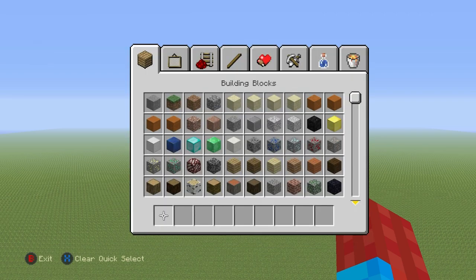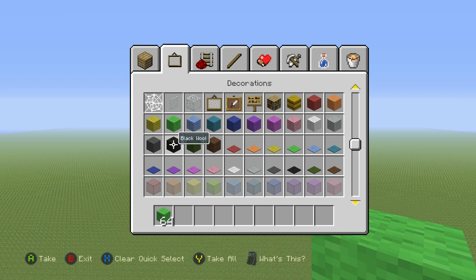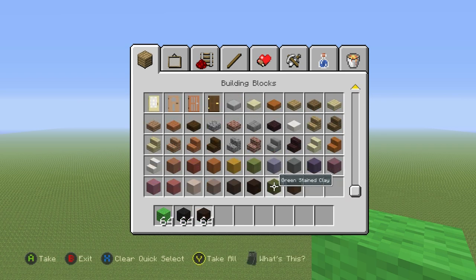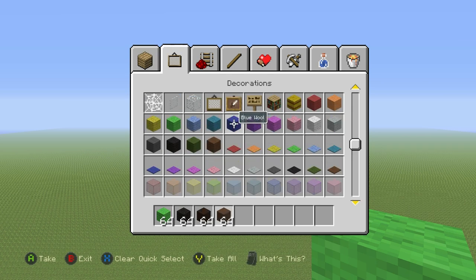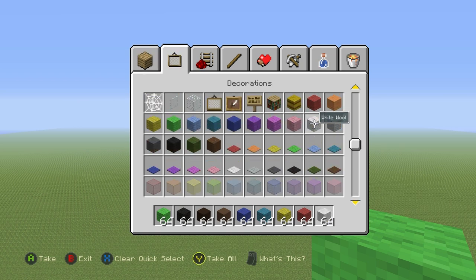That's more than enough talking. If you want to design this particular build, here's what you're going to need. You will need some lime green wool, grab some black wool, some black stained clay and some brown stained clay. Grab yourself some dark blue wool, some cyan wool, you'll need yellow, grab red, and you'll also need some white wool.